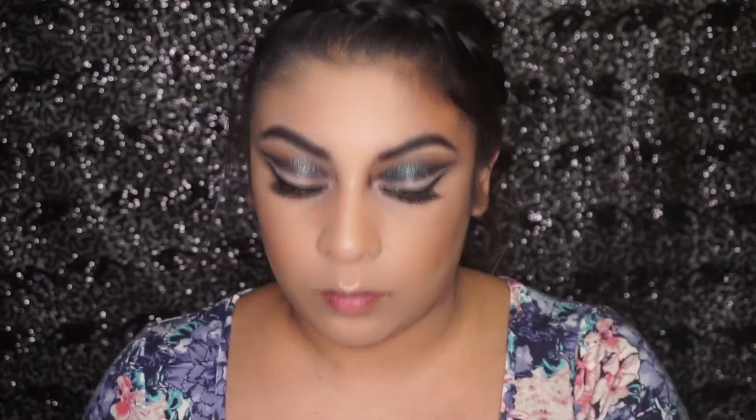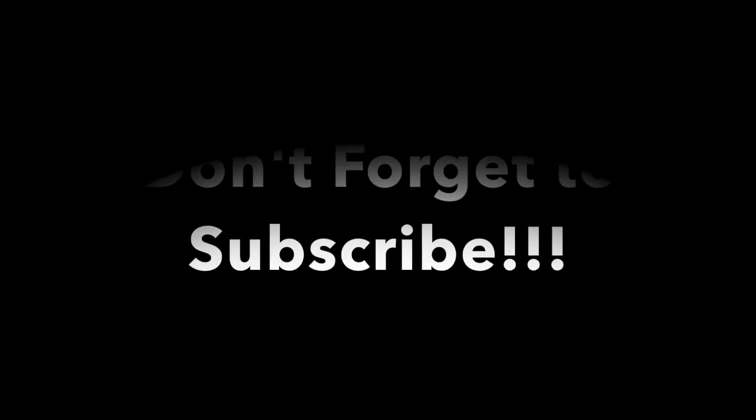Now I'm going to line my waterline, but the angle of my eye just kind of looked off so I went ahead and cut that out. But there you go, guys — here is the final look. As always, thank you so much for watching, I love you all, see you next time, bye!